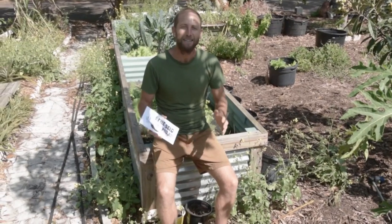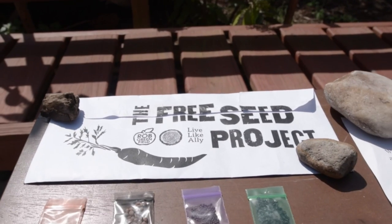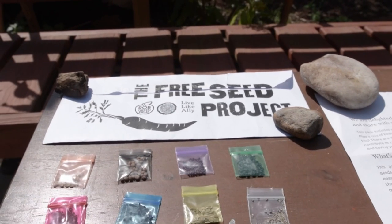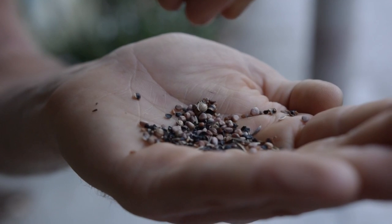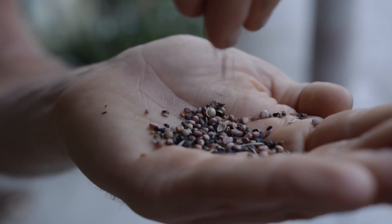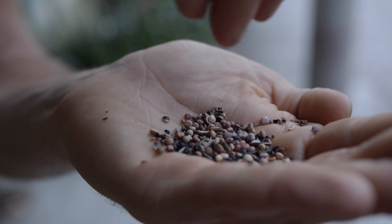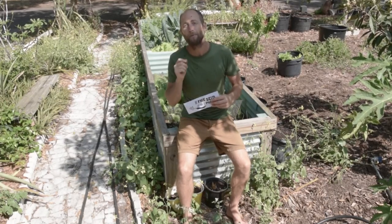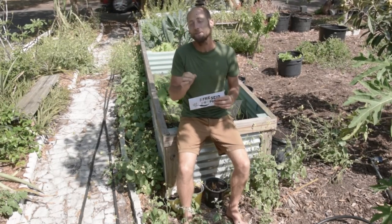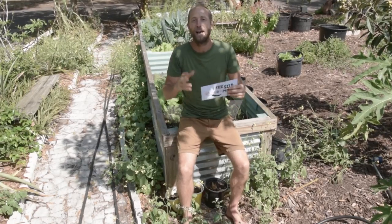These seeds may be tiny but they are not to be underestimated. To buy each of these open-pollinated, non-GMO varieties at the store would cost over $80. And used mindfully, you can grow over $400 worth of food from just the seeds in this pack alone — that's enough seeds to abundantly fill more than two four-foot by eight-foot raised beds, or 50-plus row feet in a farm or garden with food and medicine.